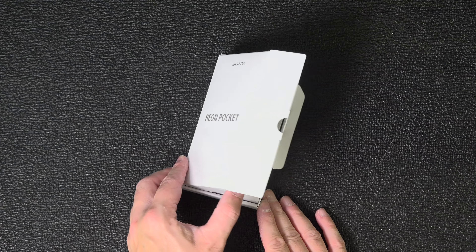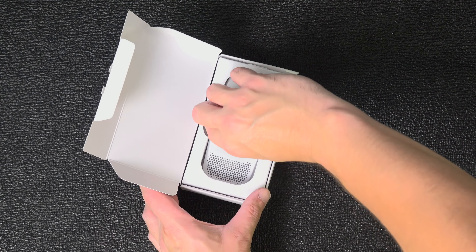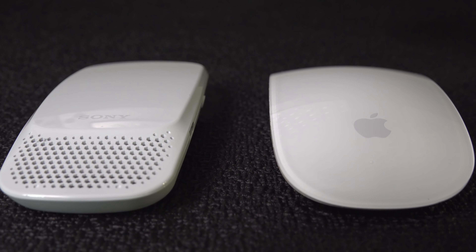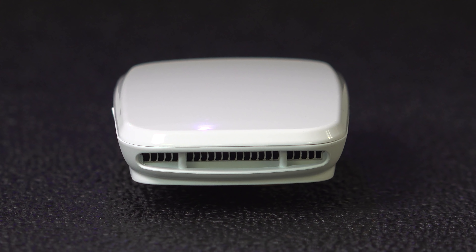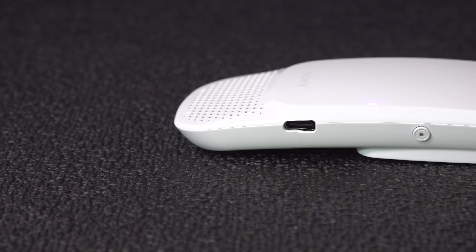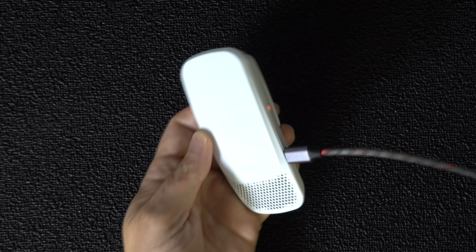It has a retail price of $199. When you first open the box, you'll be shocked to see how small this thing actually is. It's even smaller than a computer mouse, and you might mistake it for some type of Bluetooth speaker, but those grills are actually for an air intake and an exhaust. It's also got a USB-C port for charging its internal lithium-ion battery.